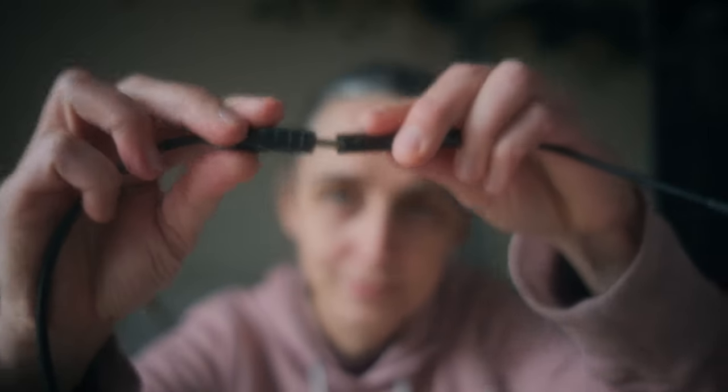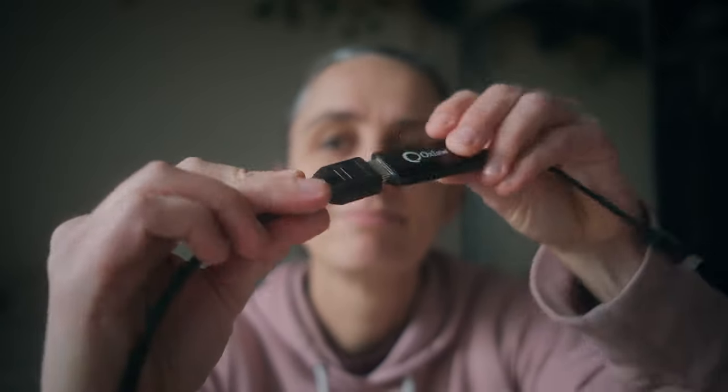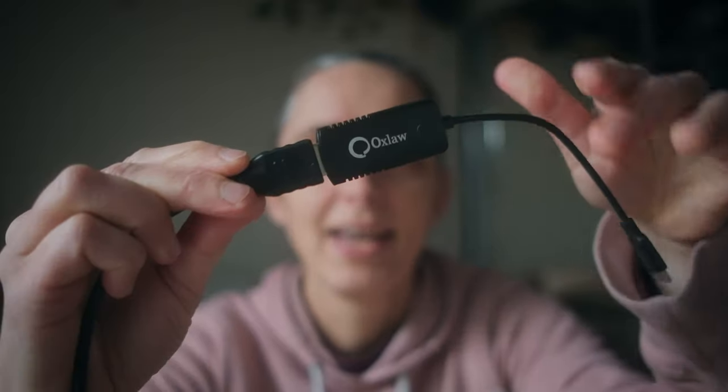The other end of the adapter goes into my MacBook. I'll jump over to the computer side now and show you what I'm doing there. It was so easy to set up that I couldn't believe it — that's why I wanted to make this video.